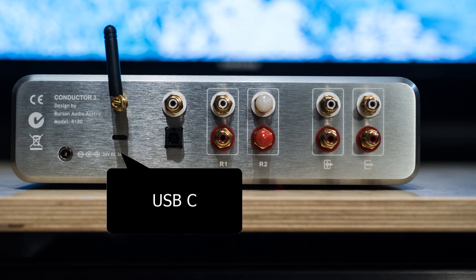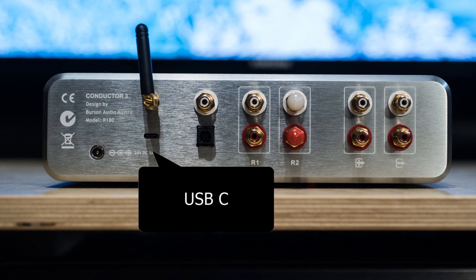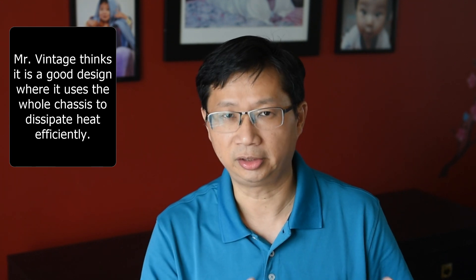Second complaint: it uses USB-C, so I can't use my fancy USB cable and had to use a cheap one I found. Last, it gets a bit warm — not enough to fry an egg on it, but it does get warm. I guess it's actually by design to dissipate heat, and it has a Class A headphone amp inside, so I can understand why.